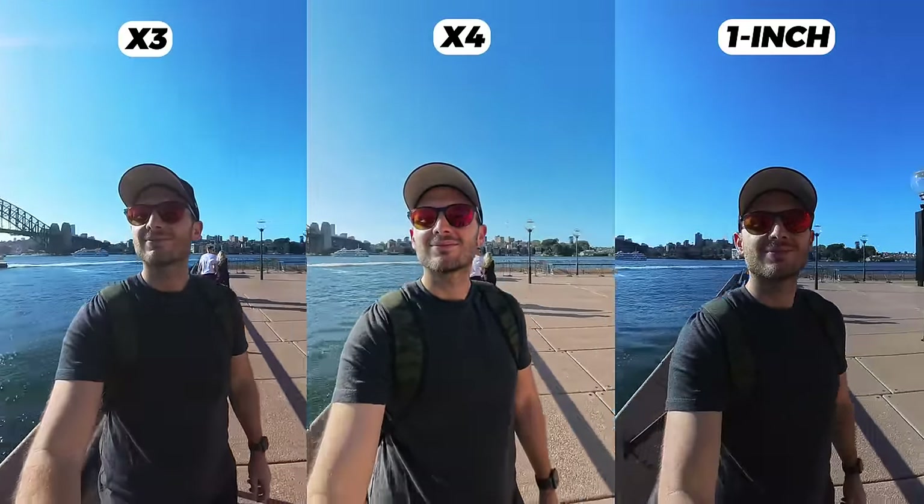Despite being a thicker camera, the stitching of the X4 is still pretty decent. Even with early firmware, it's stitching shots well enough. If you move too close and stand directly in the stitch line, it will be noticeable — but if you keep a distance of at least three feet, there shouldn't be any noticeable stitching issues.